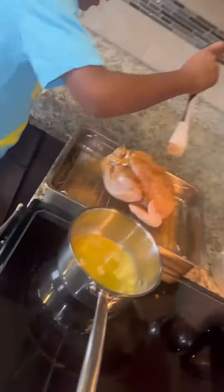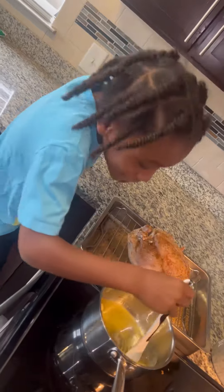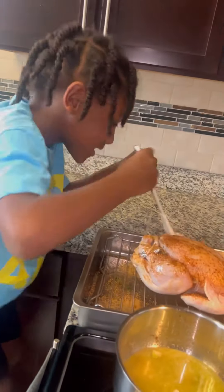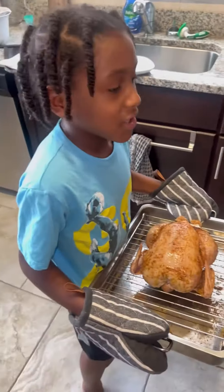Babysitter's coming, I don't have to do nothing. Just a little while until my mom gets here. And then I'm going to say that chicken was good. Now I'm putting the chicken in the oven.